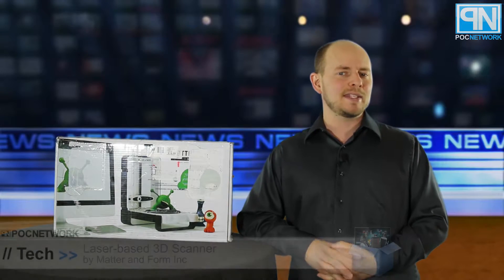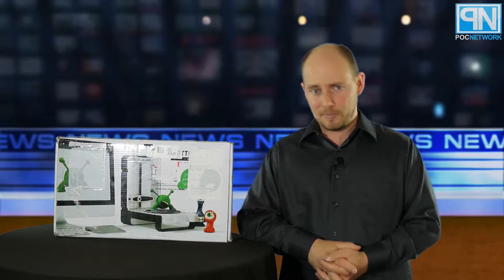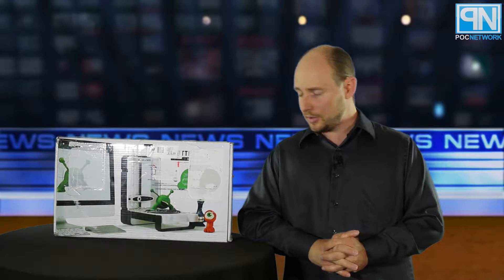POC Network Tech here with another unboxing, this time from the company MatterInform. This is a laser-based 3D scanner that was developed by MatterInform because they were looking for an option that wasn't going to break the bank. They couldn't afford some of the 3D scanners that were out there, so they decided why not make their own.